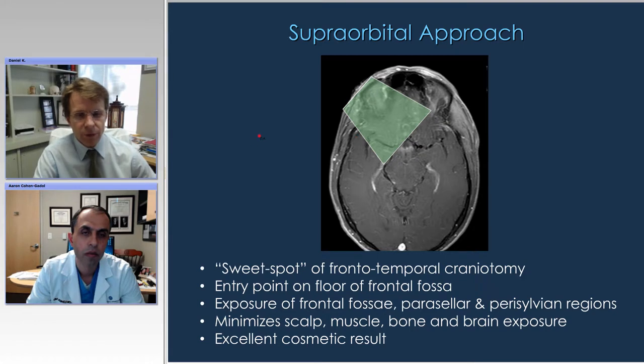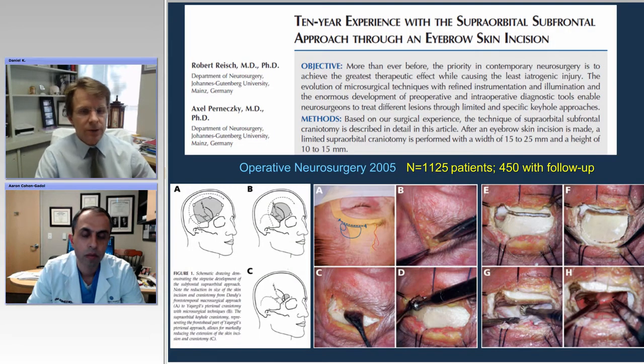The entry point is on the floor of the frontal fossa, and it really gives you wide exposure into the frontal fossa, the parasellar, and the parasylvian regions. It requires very little dissection of the scalp, and in most cases has an excellent cosmetic result.